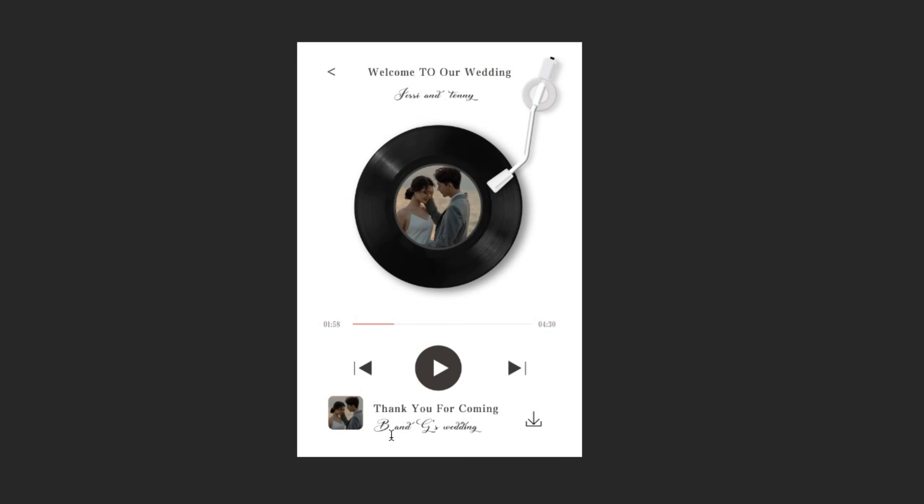I will cut out the part we want and then put it on our template. Now I need to adjust the sign. Look, this is the effect. Then I will remove all the pictures from the template and copy the picture to another new file, and adjust the sign completely.